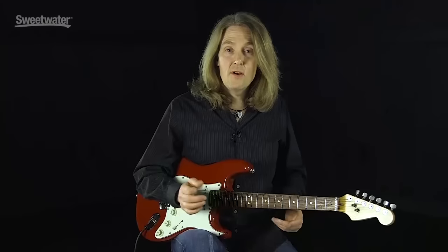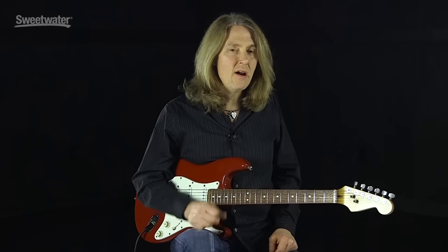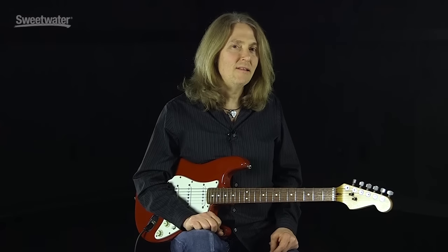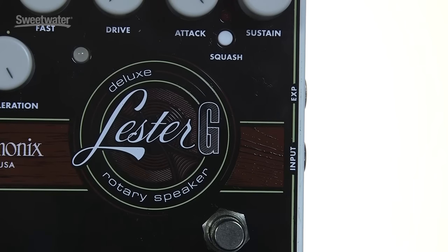There you have it — the Electro-Harmonix Lester G Deluxe Rotary Speaker. This thing really sounds good and it's a lot of fun to play. For the outro, I'm going to use the expression pedal and transition back and forth between slow and fast modes.